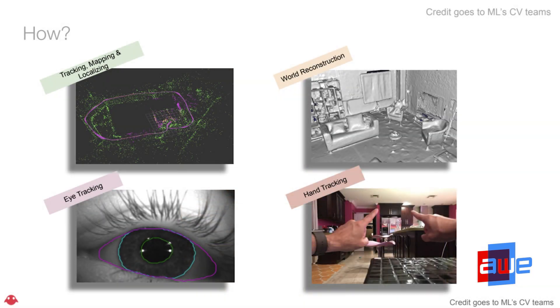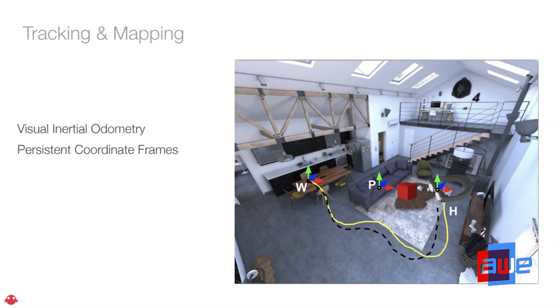How do we do it? We have four basic computer vision features that we are developing among many others, but those are the big four. The challenge is not only to meet the accuracy and robustness specs we define for ourselves, but also to do that in the most efficient way possible. We are very sensitive to the amount of compute we use, because the more compute we use means less compute available for developers. We're also very sensitive to power consumption. The first is HeadPose, providing tracking, mapping, and localization. The second is world reconstruction, providing a 3D mesh reconstruction of the environment plus semantic labeling.